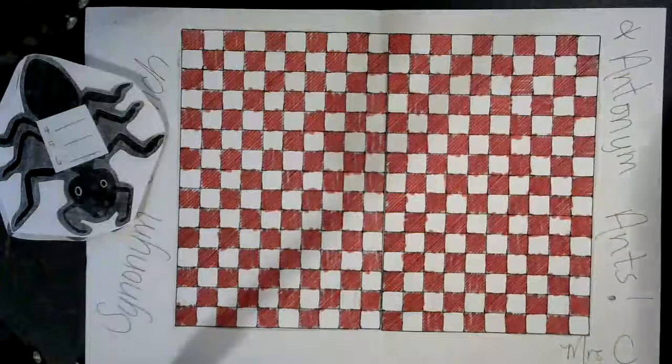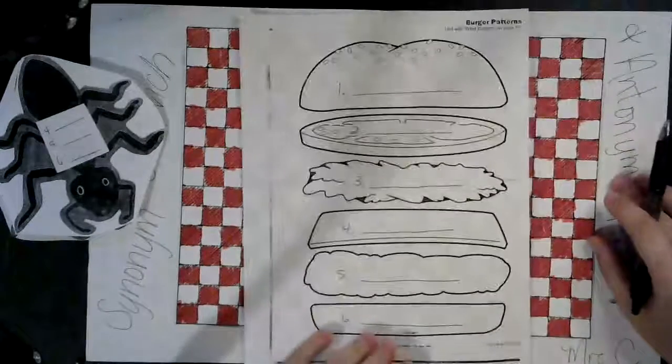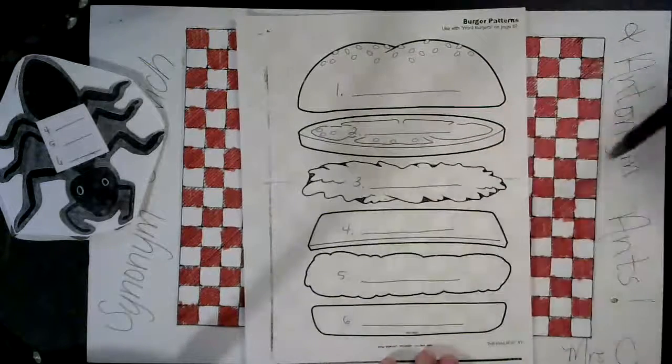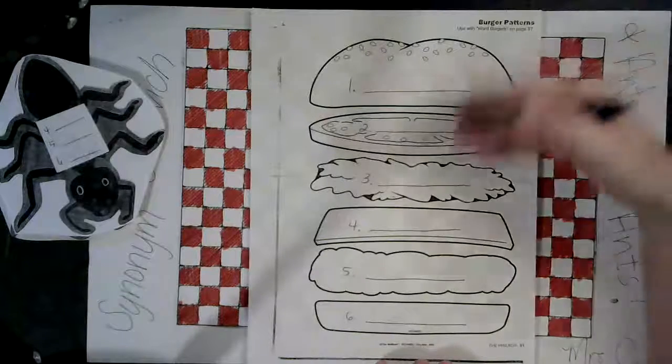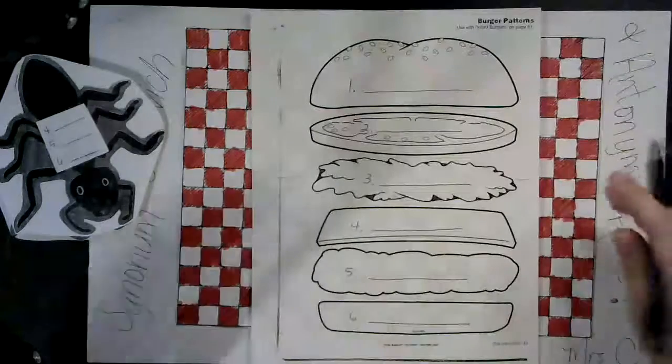And then you have your cheeseburger, your sandwich. I labeled my bun one, two, three, four, five, and six all the way down, and that's where we're going to write our words. I haven't colored this yet — I like to color it last. So now we're going to begin working.